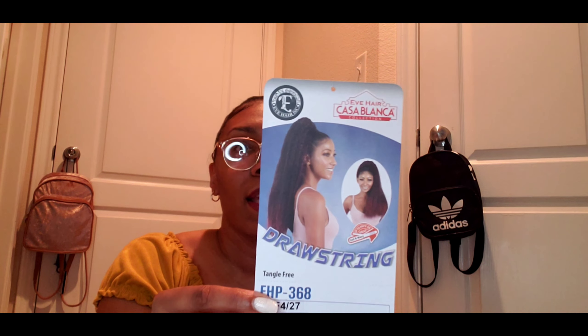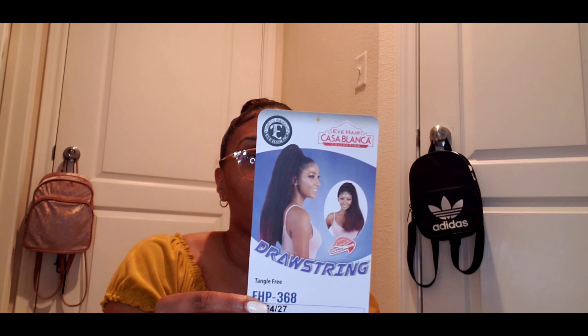So the ponytail I'm doing today is another drawstring ponytail. I really like drawstring ponytails because they're so easy and convenient — you put it on, draw the string, and go. I also like the ponytails on the track because those are like the human ones, which are awesome because you can wrap that around too. It is called Casa Blanca — Eve Hair Casa Blanca Collection. I got this at my local beauty supply store, and they say it's 100% heat retardant fiber. This is color F4/27, and it does have some highlights in it, which is pretty cool.